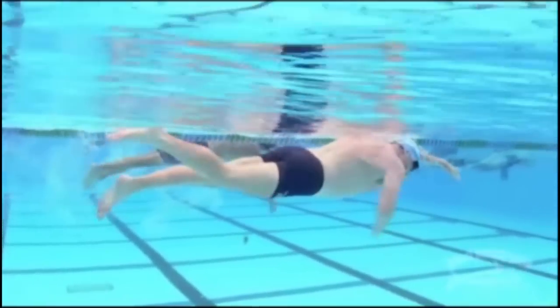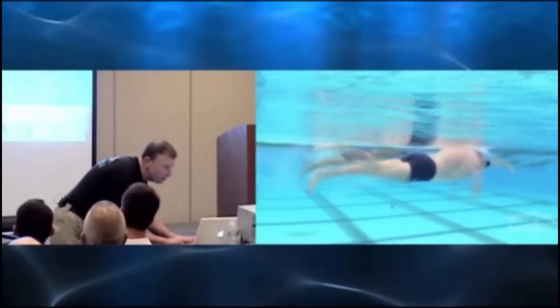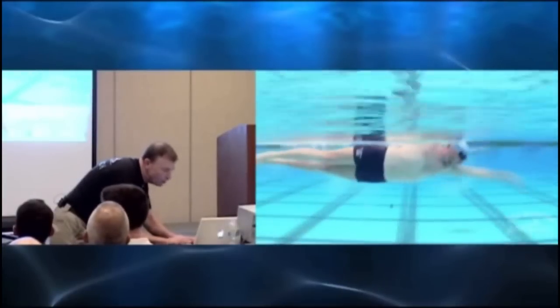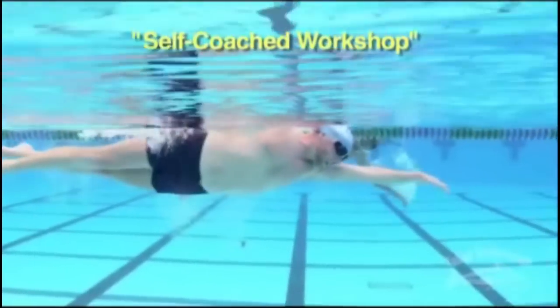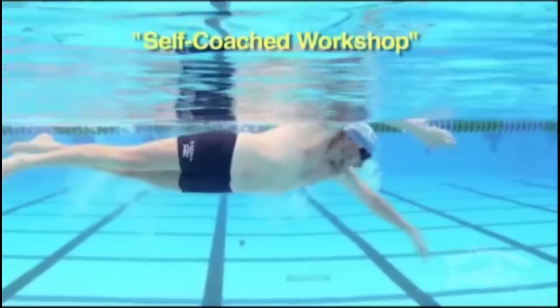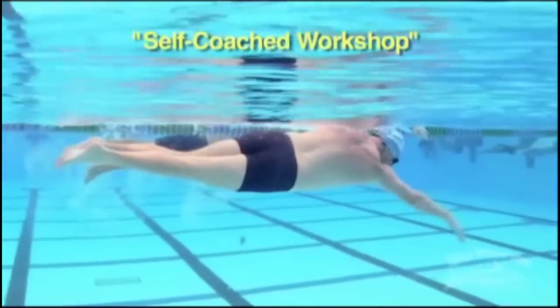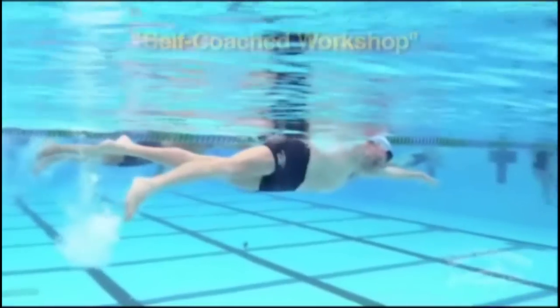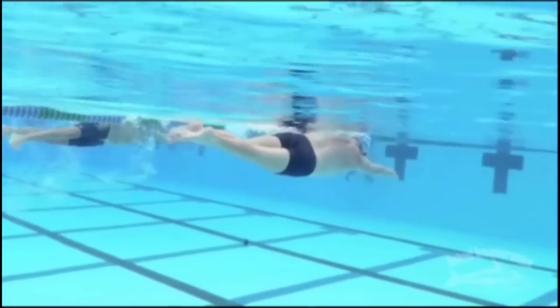Let's back that up again so we can watch in particular what the palm does. There's never a time that my hand is in the water where the palm is not facing back. From the moment the hand goes in, the fingers are down and the palm is back, because as long as the palm is back, if I apply any pressure, the resultant force moves me forward. If you look at other people, there's a tremendous amount of time when the hand is going back where the palm is facing somewhere other than back.